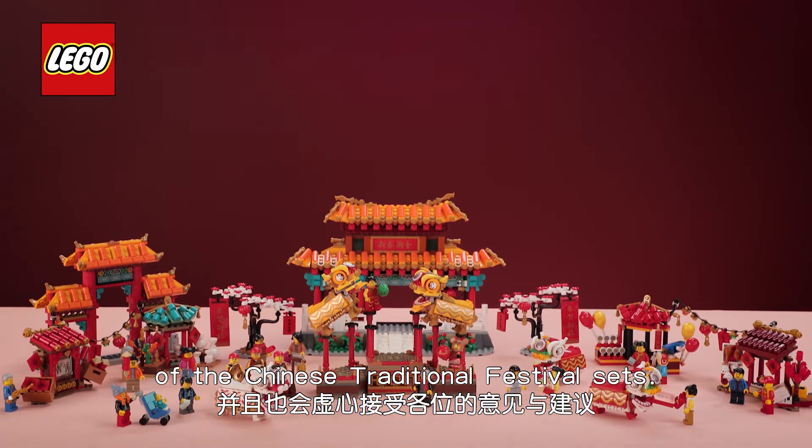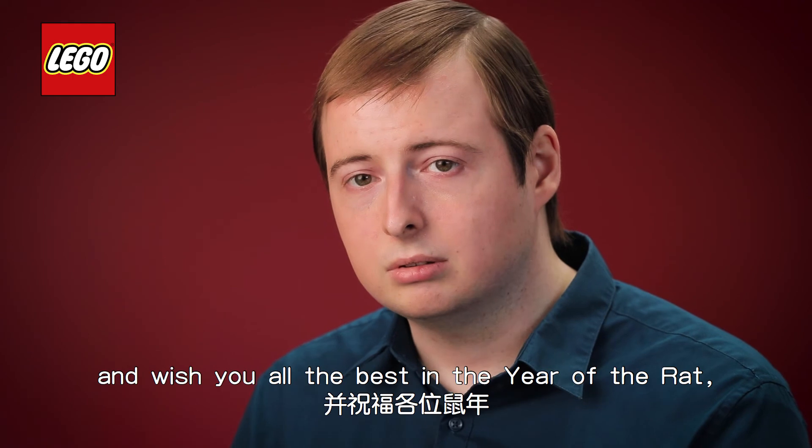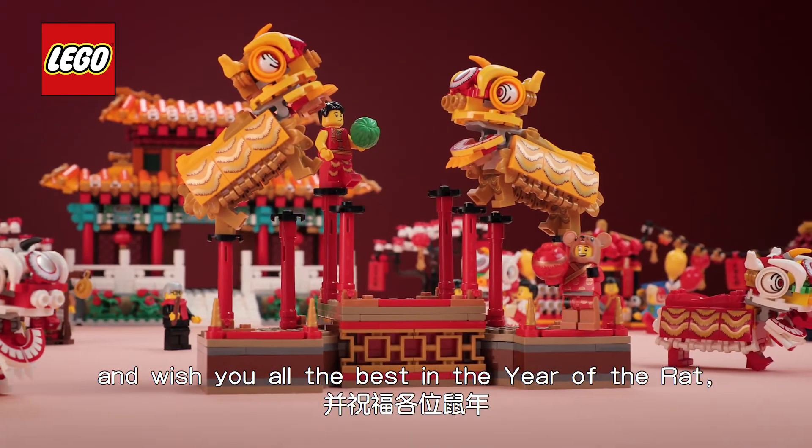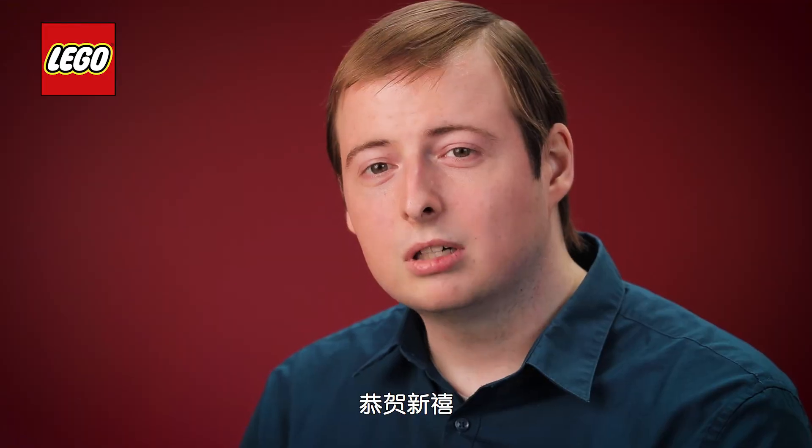We were extremely humbled by the tremendous reception of the Chinese traditional festival sets. I hope you will enjoy building these new sets. I'd like to wish you all the best in the upcoming Year of the Rat as well as peace and prosperity. Gong Hu Xin Xi Da Ji Da Li.